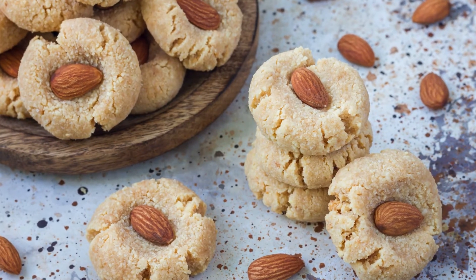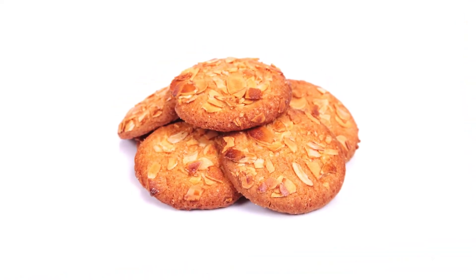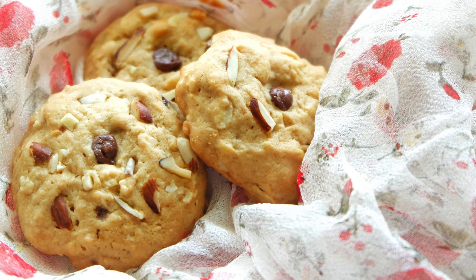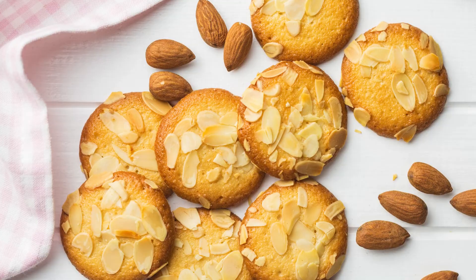8. Bake — bake the cookies for 10 to 12 minutes, or until they are lightly golden around the edges. They will continue to firm up as they cool. 9. Cooling — allow the cookies to cool on the baking sheet for about 5 minutes before transferring them to a wire rack to cool completely.